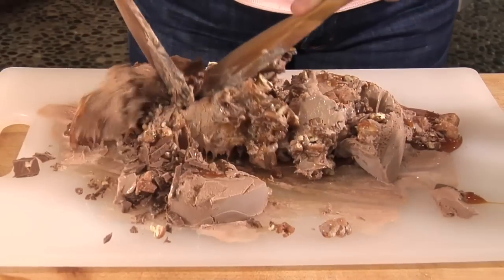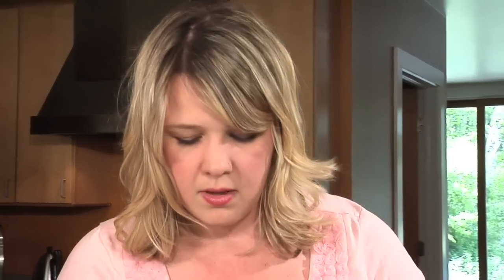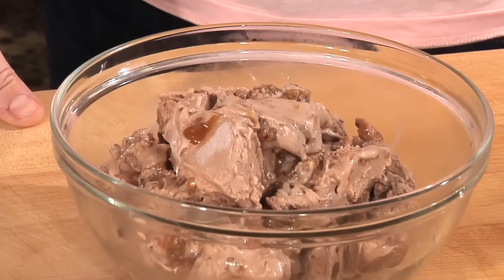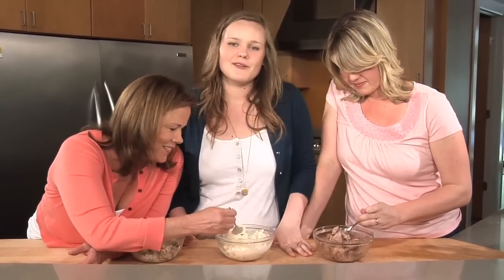Mix it up, transfer it back into the bowl, put it in the freezer, and then do the hard thing — which is wait. We've left these in the freezer for the bare minimum amount of time and now it's time to see whose tastes best. Thanks for watching, guys — we'll see you next week!